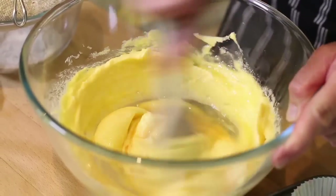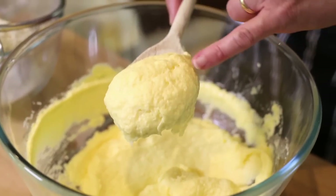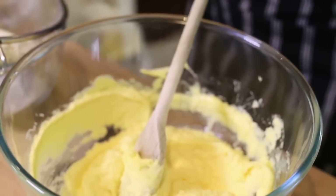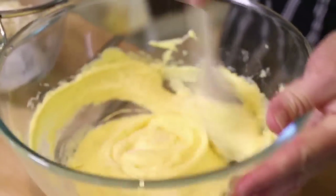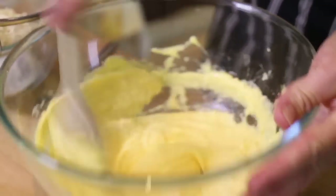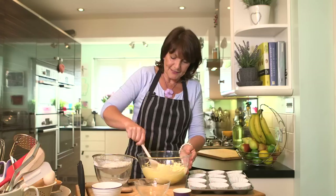Keep beating. If the mixture starts to curdle — and that means it has a slight separation — add a little bit of flour. Carry on adding the egg with a little flour and then you can sift in the rest and fold that in at the end.